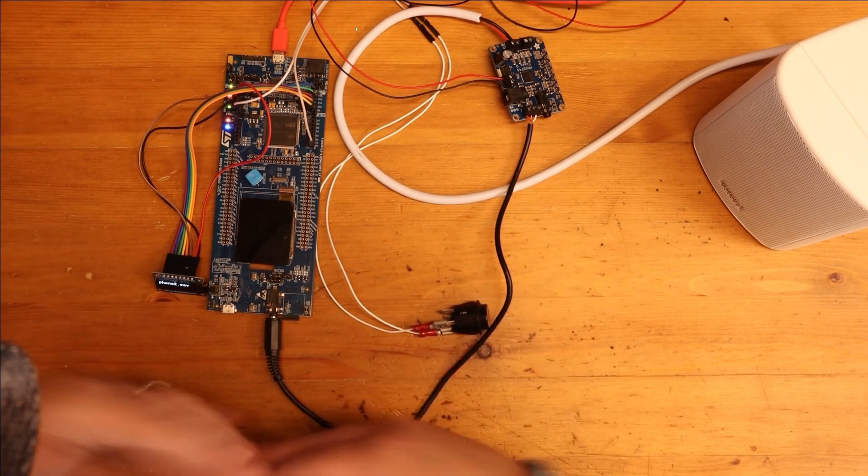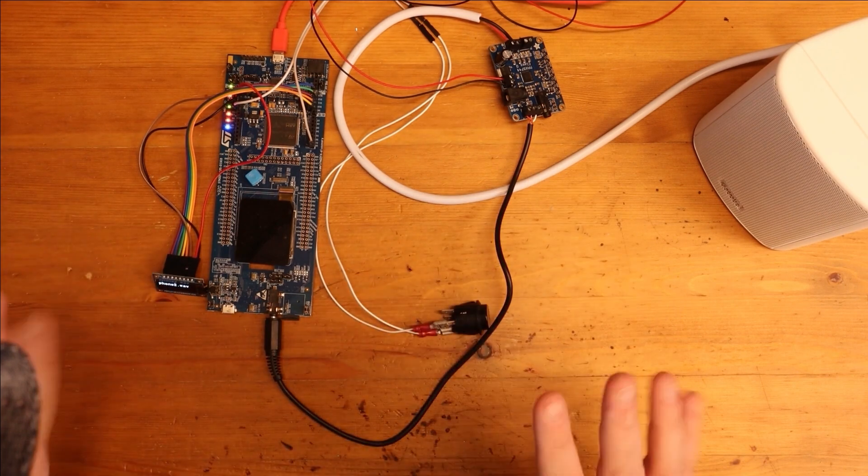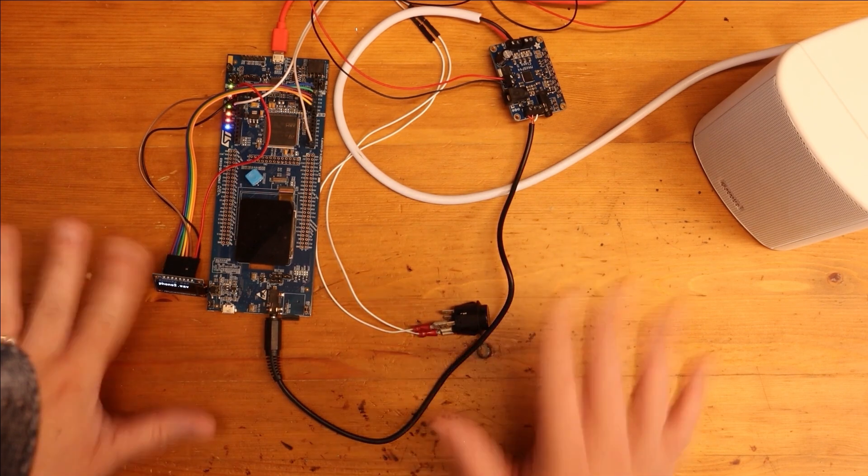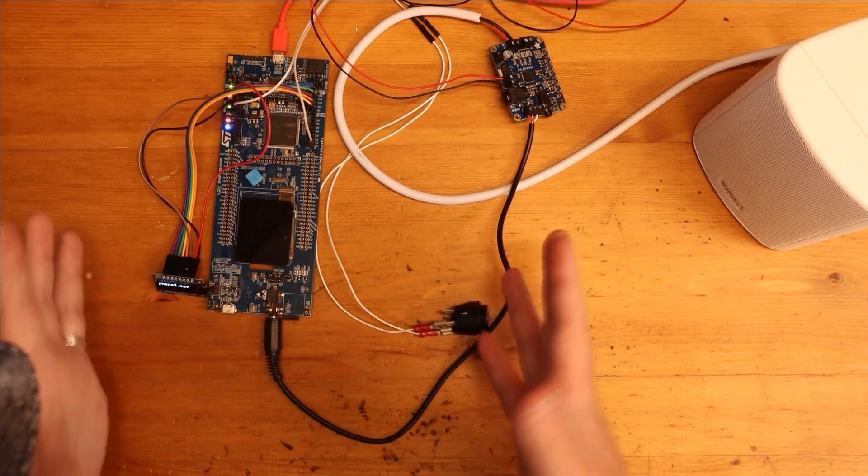It should just expand up to my four screens. So next I'm going to have a look at the case, because I want to wire all this up inside my box.